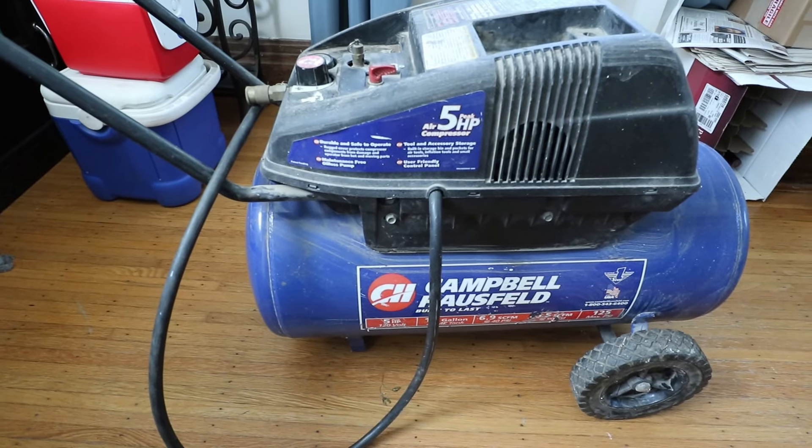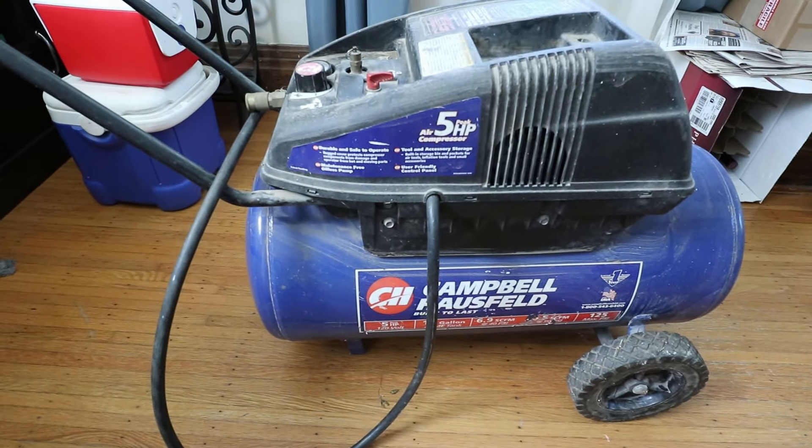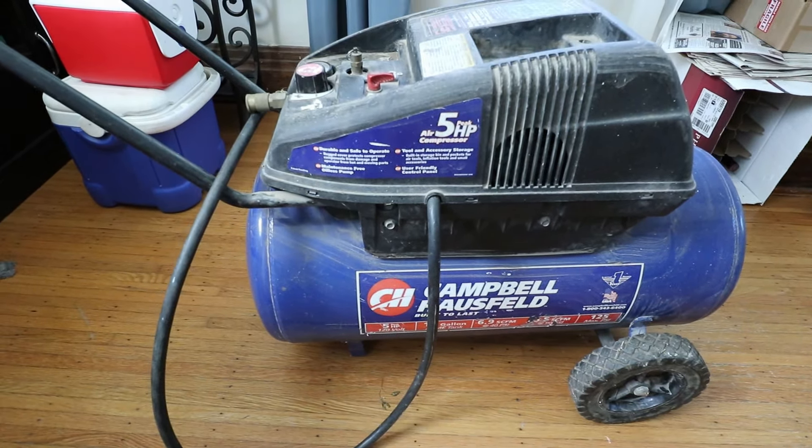Got a broken air compressor. I went to pump up my tires today and the air compressor didn't come on. It's a Campbell Hausfeld — there's the model information. This is most likely our issue: this switch. Let's open it up.